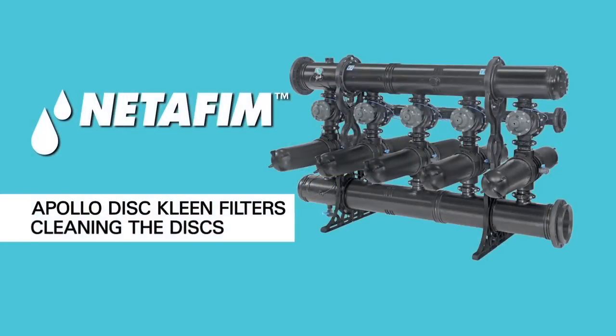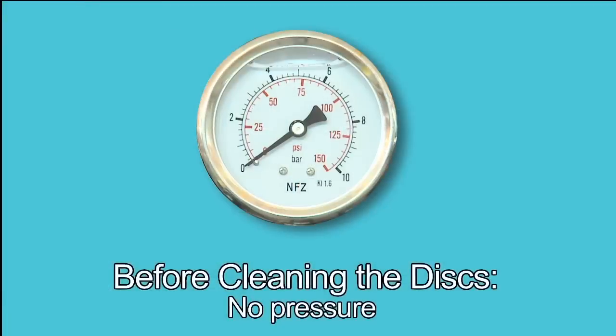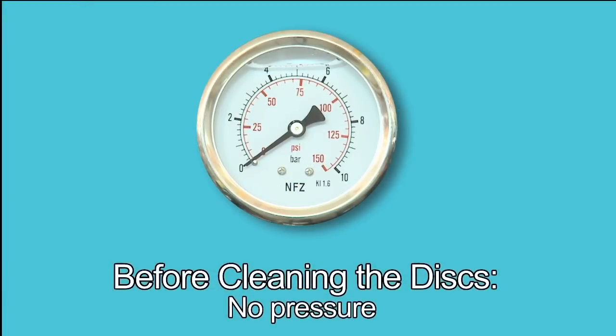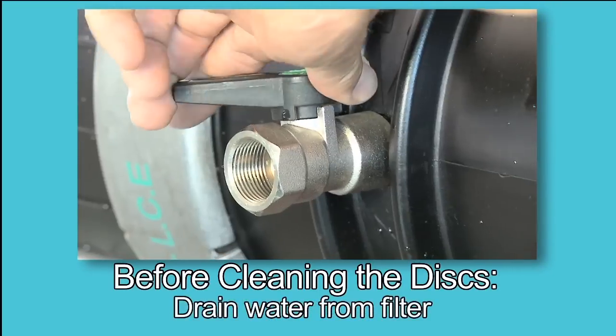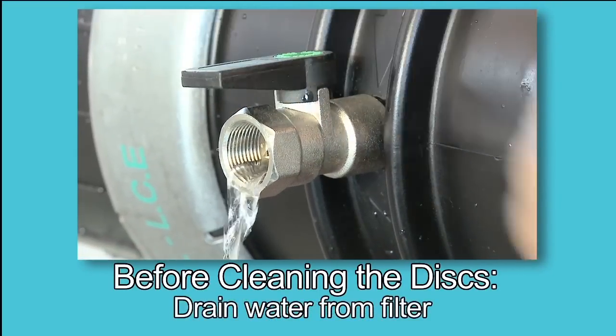The Apollo filter includes an easy-to-release clamp around each filter unit, so cleaning the discs is quick and simple. Before cleaning the discs, make sure the system is not under pressure. To avoid the vacuum phenomenon when removing the cover, make sure to drain the water from the filter. The filter can be drained through the drain valve located on the filter body.